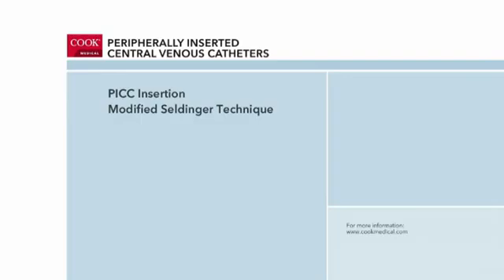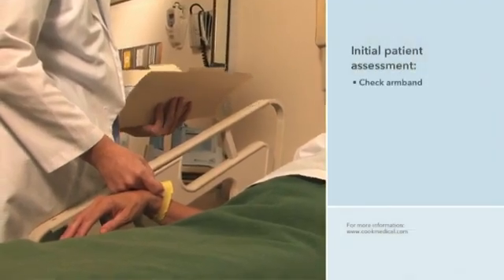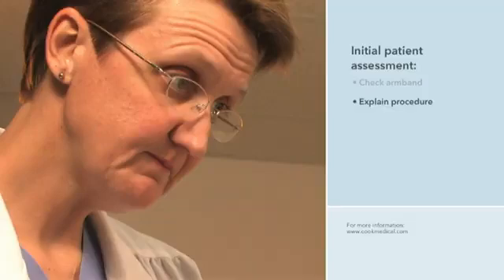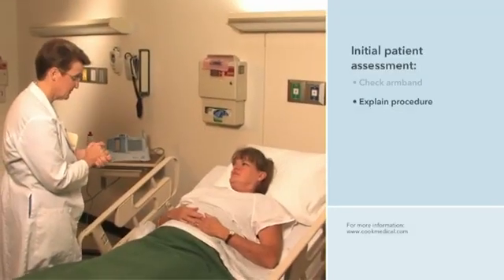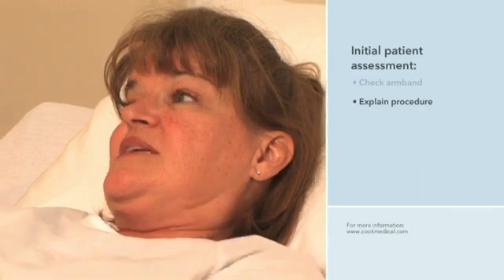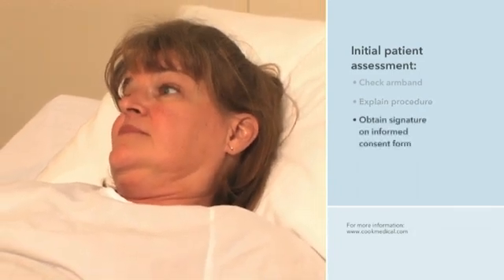The PICC placement procedure begins with an initial assessment of the patient. During this assessment, the clinician checks the patient's armband to verify identity. The clinician explains to the patient and caregivers, if present, the steps of the PICC placement procedure. She will also discuss the patient's responsibilities during and after the procedure and potential complications. She answers any questions before requesting that an informed consent form be signed.